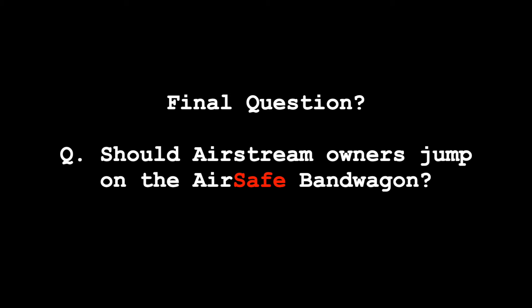So that brings us to the million dollar question: should Airstream owners jump on the AirSafe hitch bandwagon? I can't answer that for you — you're going to have to do your own research and decide whether you want to handle the expense, the physical weight, and whether your Airstream is susceptible to front end separation. If you don't have the desire for any of those, then it's probably not the right hitch for you. But if you do have an Airstream susceptible to front end separation, you don't have a problem with the expense, and you can manage the weight and setup, then it may be the hitch you need. We're going to share our thoughts in the coming months as we use it.